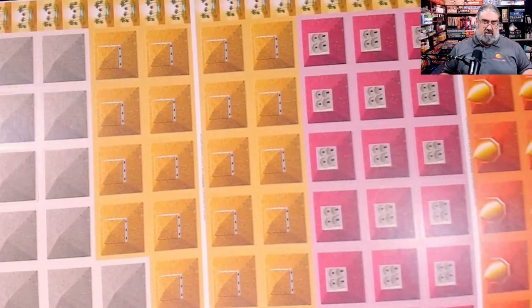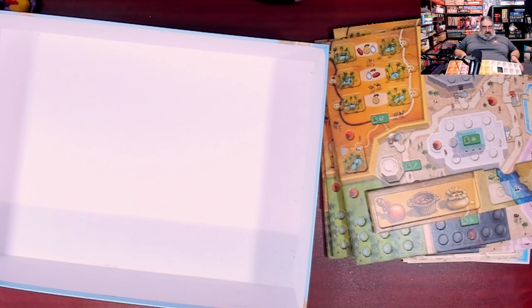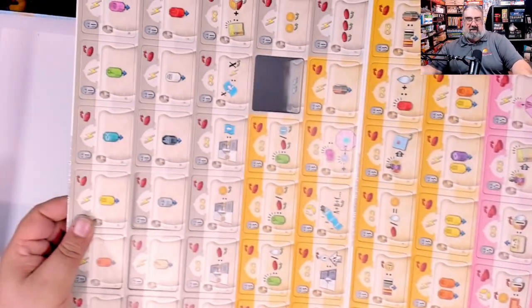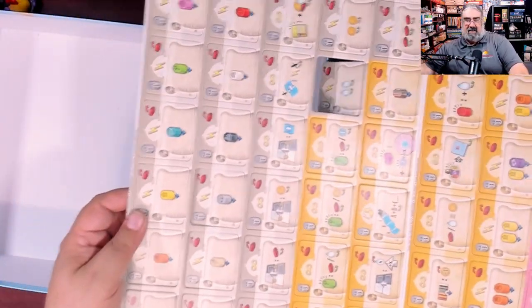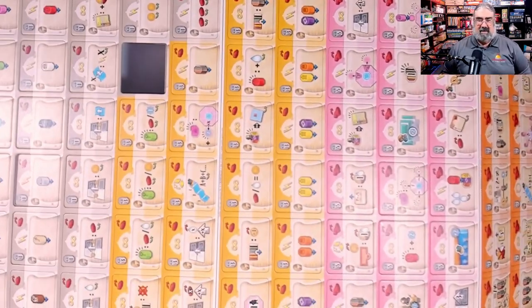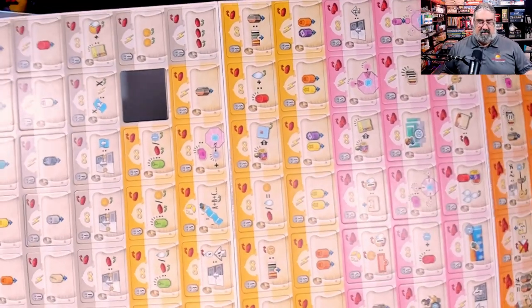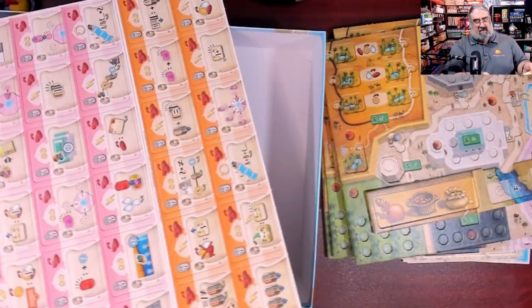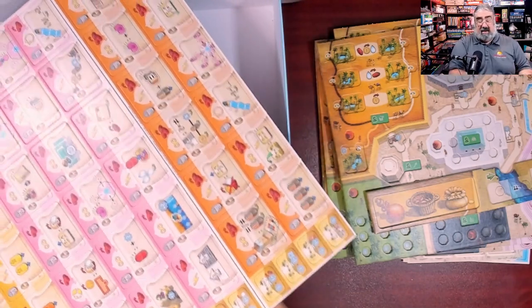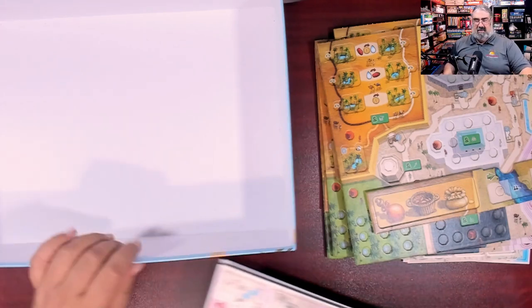Oh my gosh — another massive punch board. Another huge one! These are all the scrolls; they go on top of various buildings you can collect. Look at them all — I could make this my desktop background. The amount of stuff in this game is incredible. And we've finally reached the bottom of the box.